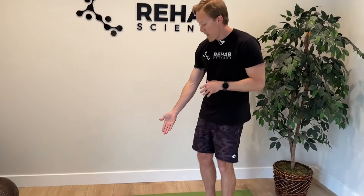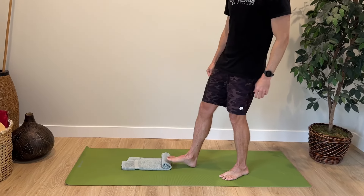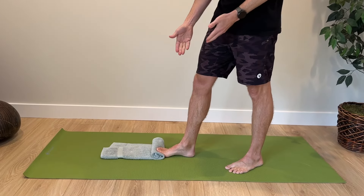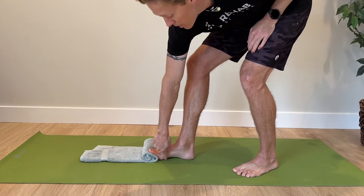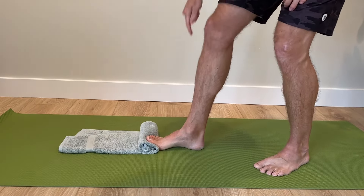For our first exercise we're going to target the plantar fascia and the muscles on the bottom of the foot. When people are involved in a lot of walking or standing for long periods, they can get plantar fasciitis and pain on the bottom of the foot. So with this first exercise you're going to take a small hand towel at your house and roll it up. With this we're going to place our foot so that our big toe is lifted up onto the towel. More current research has shown that this is a great way to target the bottom of the foot, the plantar fascia, and those layers of muscles on the bottom of the foot.